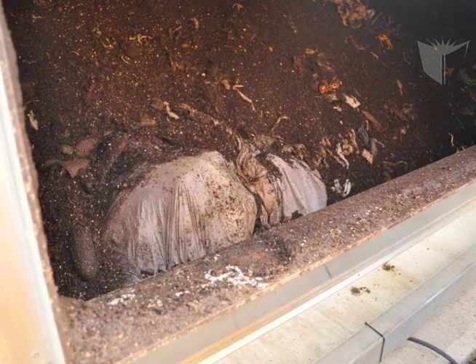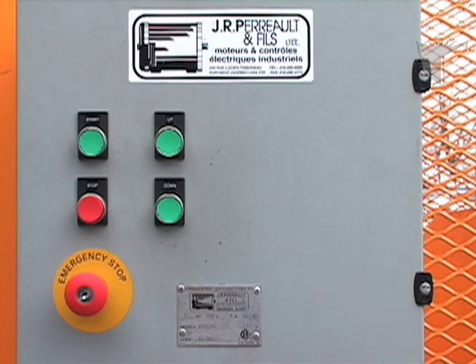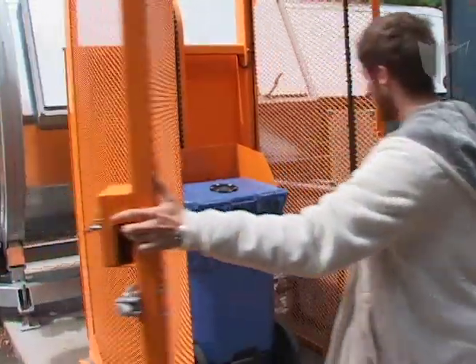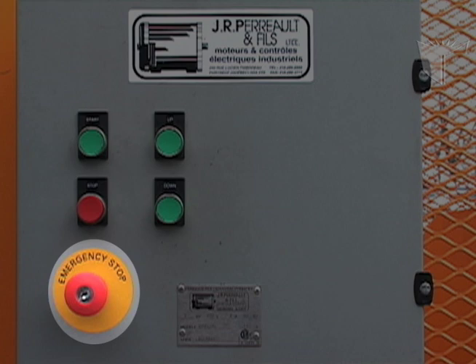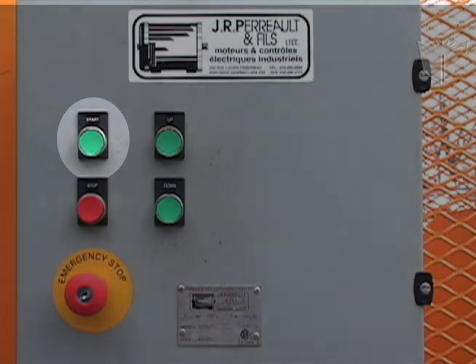Once the bags are in the composter, break them open using a sharp tool. Then press and hold the down button until the lift is back down. Open the door and remove the bin. When finished, clean any spills, lock the door, and press the red emergency stop button. Press the start button once more to make sure that the lift does not turn on.